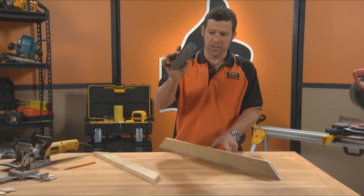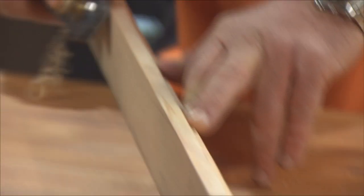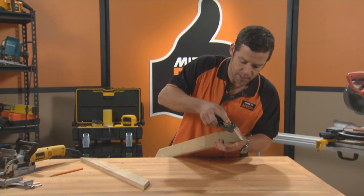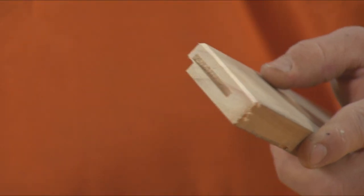Just before we glue all this up, I'm going to use this nice little hand plane here and just put a little edge on here. I'm going to do the same down our mitre. That little detail there is called an aris.